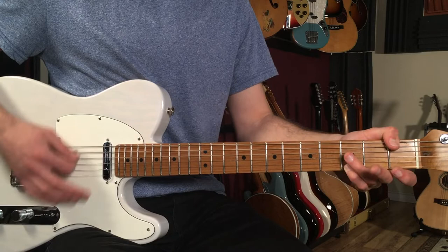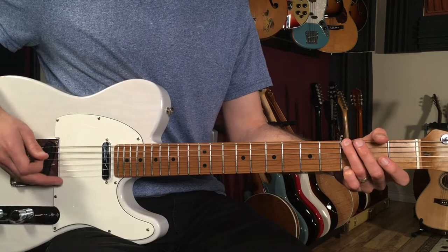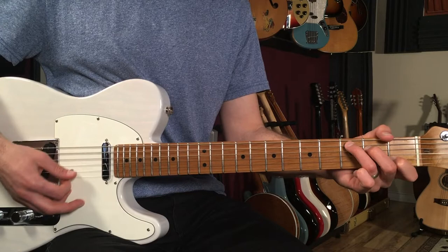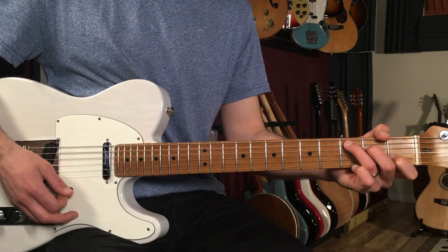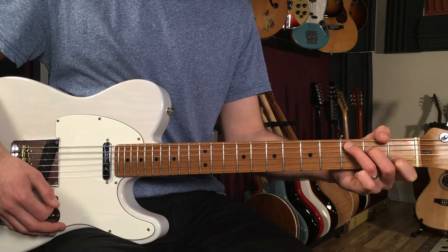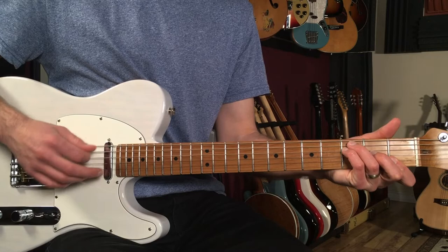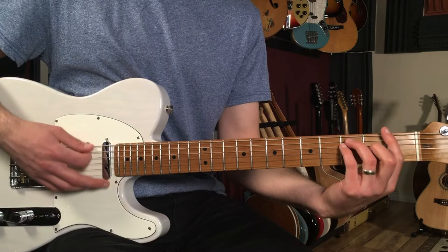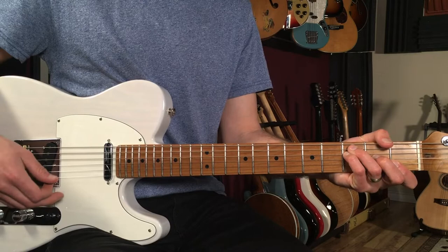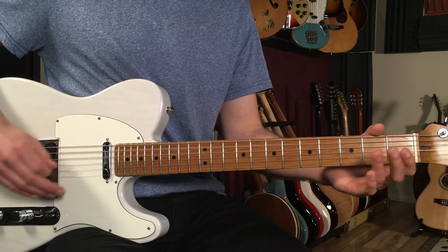Then you go to E minor, then G. Then we go C to F to G, then we walk the bass. That F chord — when I'm going C to F, you can hear this like a lot of folk players do, like 'Like a Rolling Stone' by Bob Dylan. It's really an F over C. And I'm muting that 6th string. You could play a barre chord F if you want — I rarely play barre chords these days. So F over C, then to G, then a bass line walk.